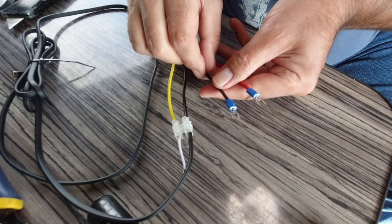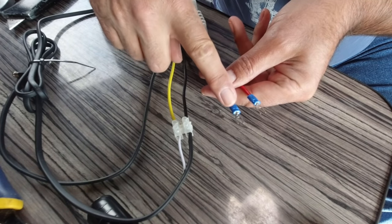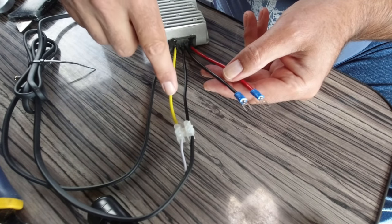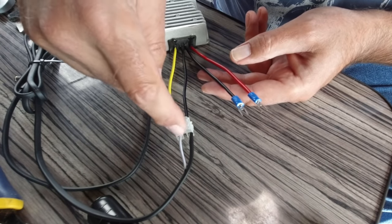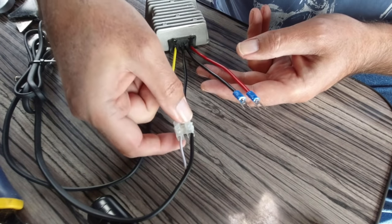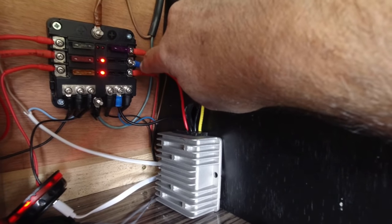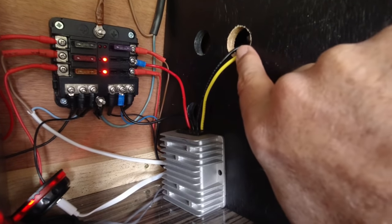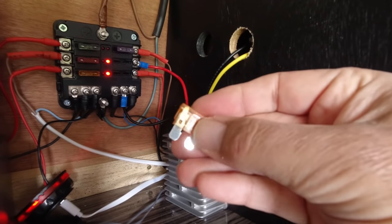So that's the two spade connectors fitted to the transformer on the input side, and then we've connected the lead that goes to the TV to the positive and negative on the output side. I've done that as a temporary measure — what I'll probably do is solder those and heat-shrink them eventually once I'm happy it's all working. So the red is connected to the blade fuse holder, and the black is connected there. The output goes through a hole I've drilled in the side of the cupboard and then down to the TV.